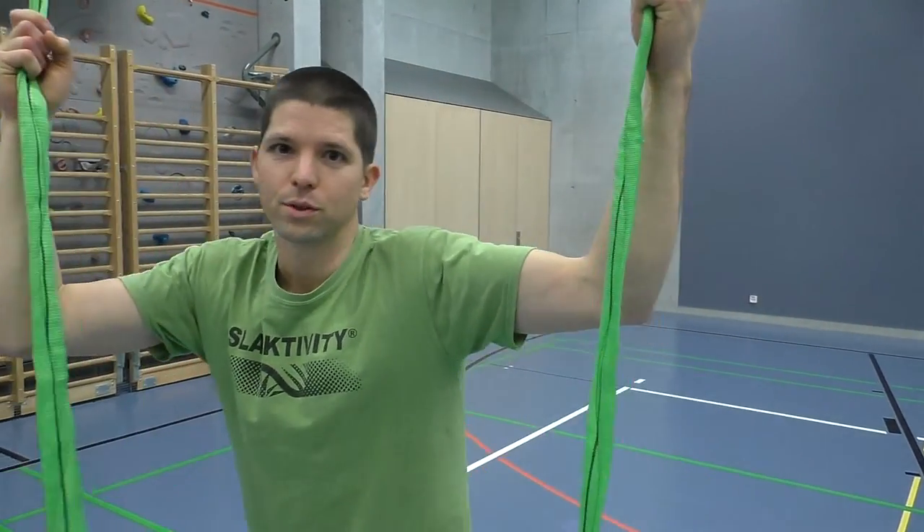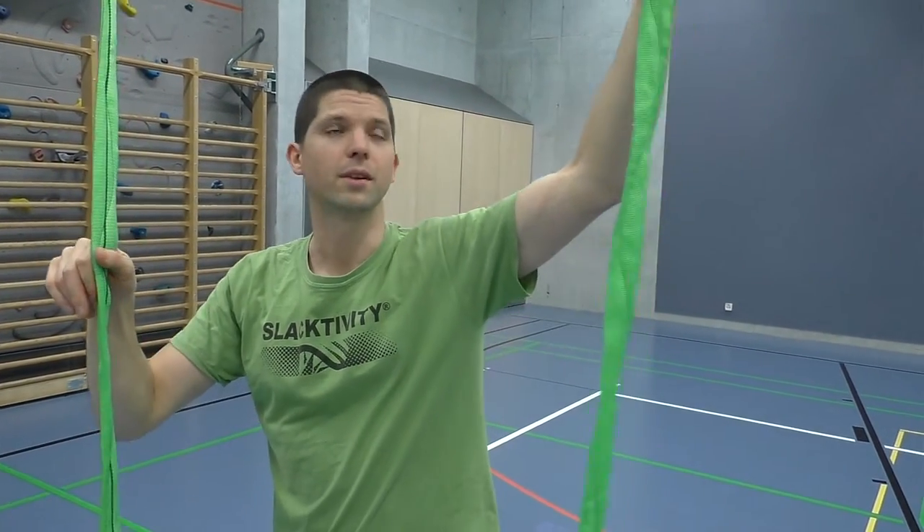In this tutorial I explain the circle swing. For the circle swing you need an acro line, quite steep, like this.